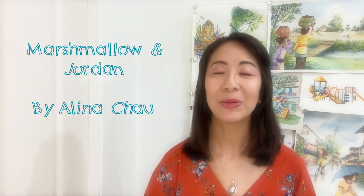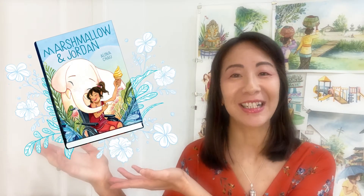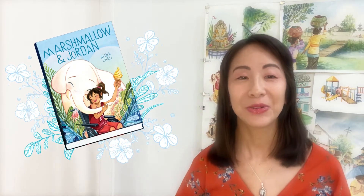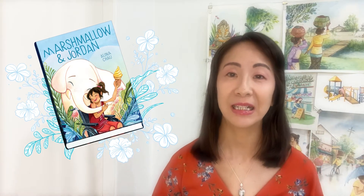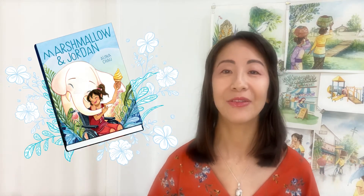Hello everybody, welcome to First Second Sketch School. I'm the author and illustrator of Marshmallow and Jordan. Marshmallow and Jordan is a middle grade graphic novel about a special friendship between a mysterious fluffy white elephant and a little girl named Jordan. Something special about this book is the entire book is painted in traditional watercolor.